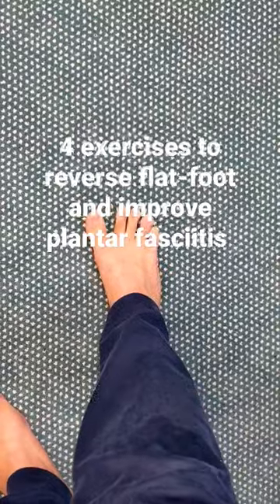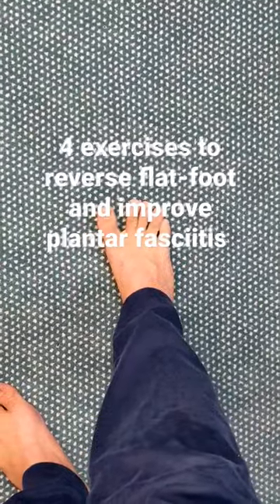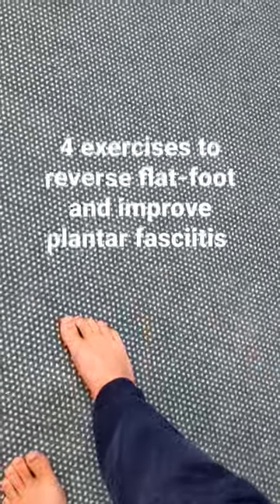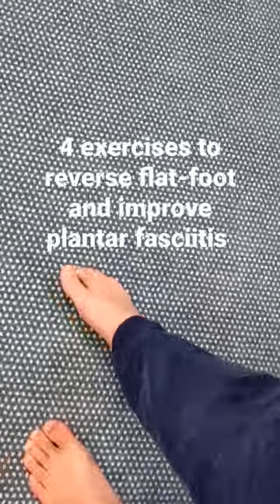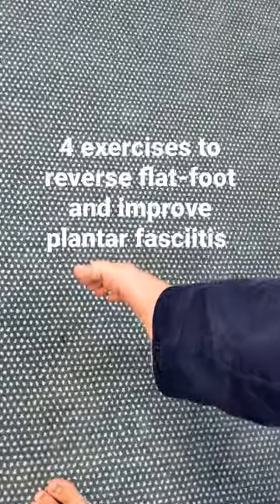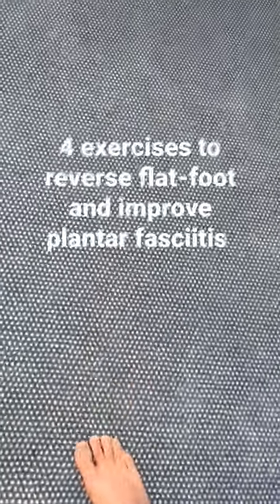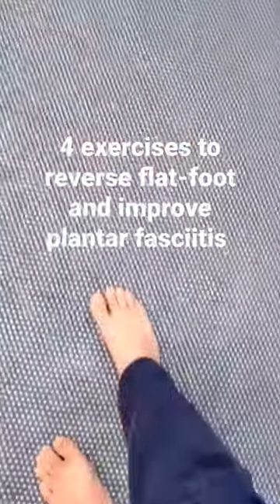Toe spreading is just spreading your toes out and bringing them together. The last one is plantar flexion and inversion — bringing your toe in and down like that. That's the four exercises. I'll link to the download where you can find the information.